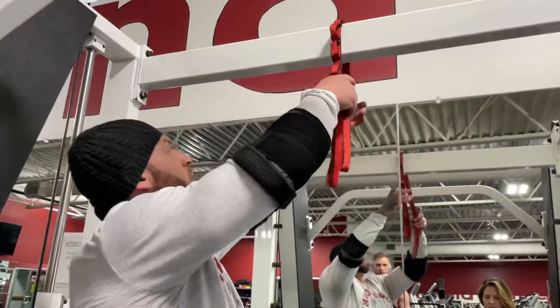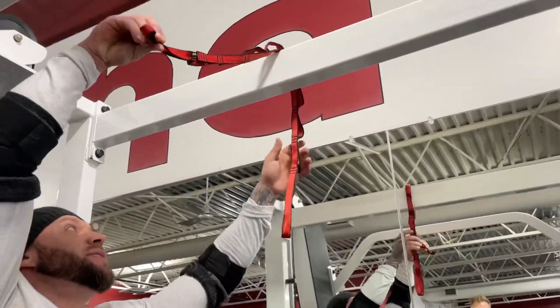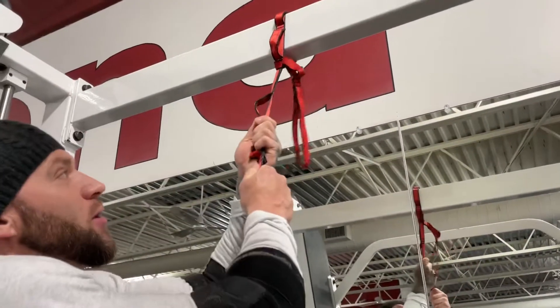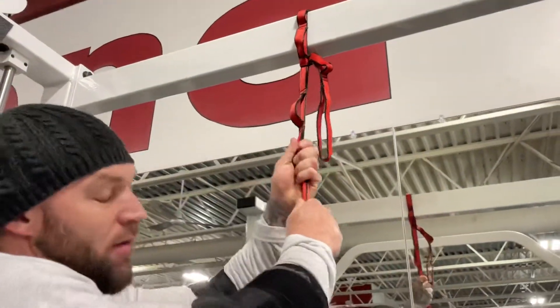Just throw it off the top, then take this end and stick it through the loops and pull it — and it's not going to come down. It'll come off on you.